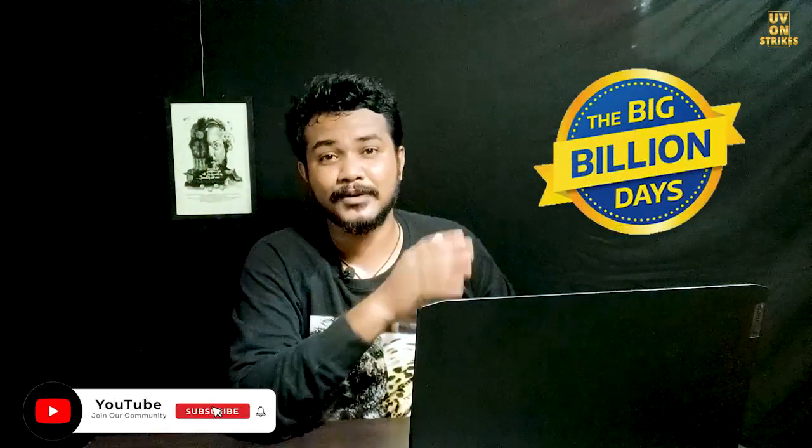Welcome to our YouTube channel. You are looking at UV on Strike. I am your host UV.